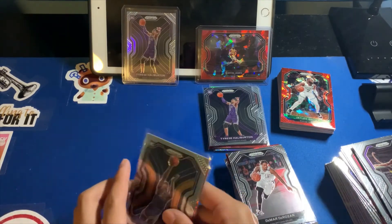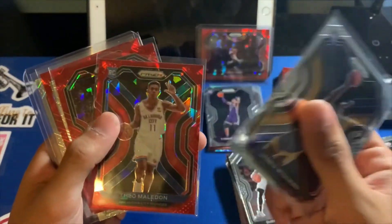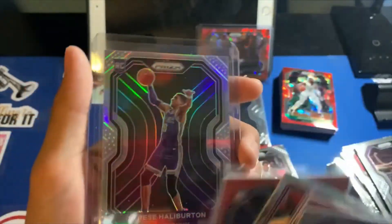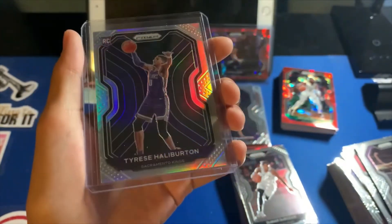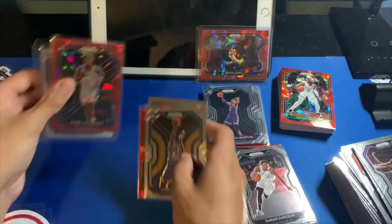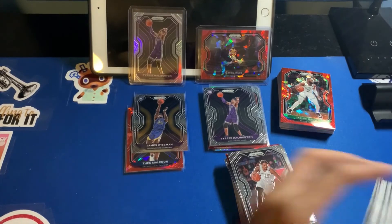The second mega was not quite as good as the first one, but here are some of the hits: Wiseman base rookie, Tayo Mound red cracked ice, Zion red cracked ice, KG Utino, Jahcob Ramsey, and then the silver Tyrese Haliburton — centering slightly to the left but besides that everything looks very good on it. Yeah, this was really fun to do — got 120 new cards to add to my collection, sell, trade, whatever.